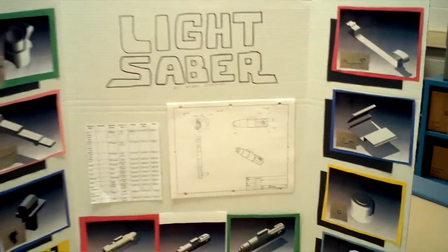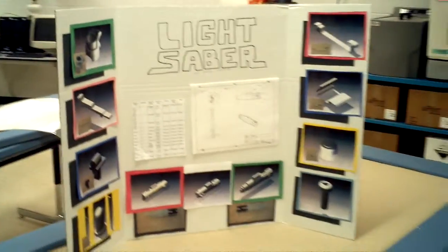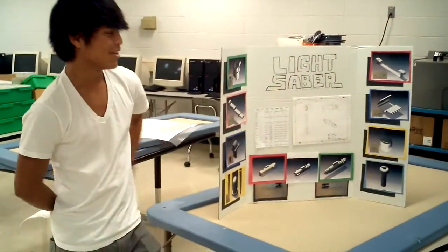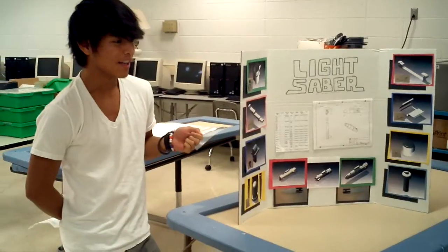In the end, the Rebels won, I'm pretty sure. I haven't seen the last one. The function of this though — it's a mini light. You press the button and it turns on.